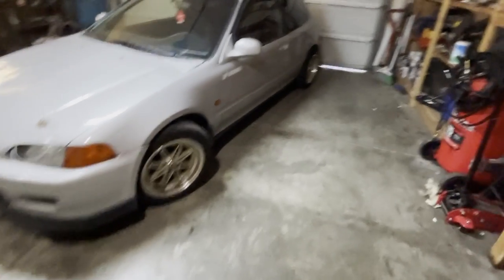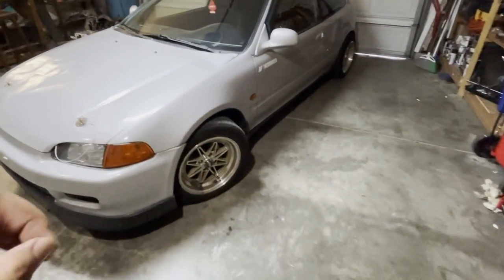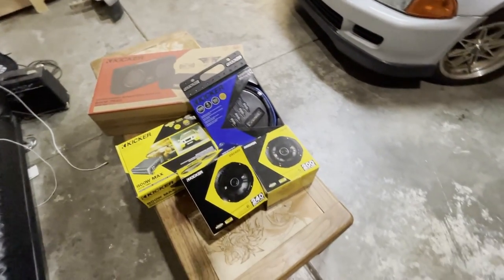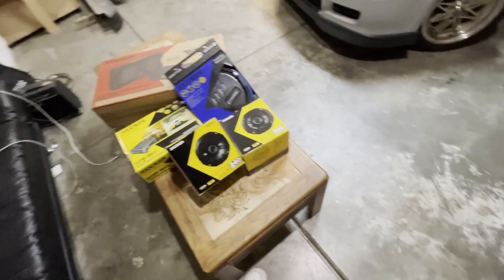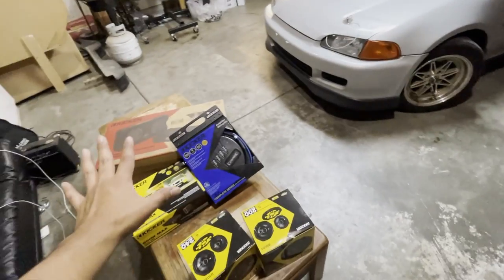Alright guys, welcome to Project Getspeed. If you don't know, I'm Jay and I mostly just work on upgrading my little hatchback here. On today's video, we're going to go ahead and install all this stuff into the little hatchback. I don't think I'll be able to do all of this in one video, so I'm going to split it up into parts. I'm going to just install the speakers for now and save the rest for part 2.